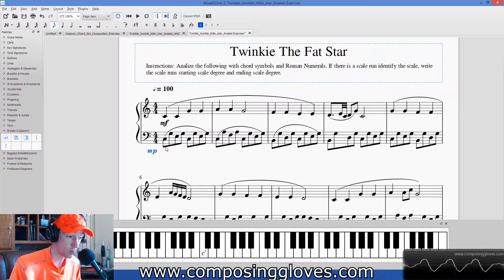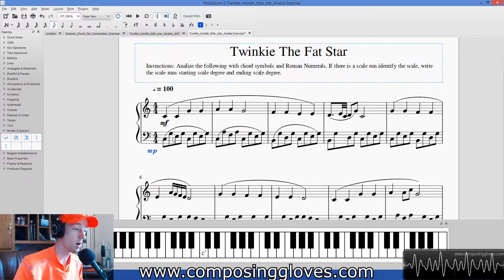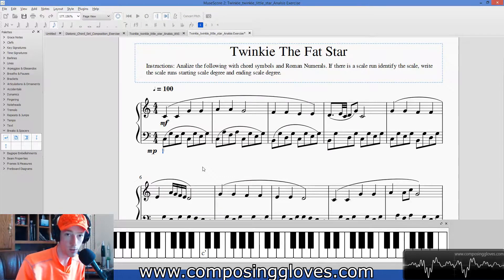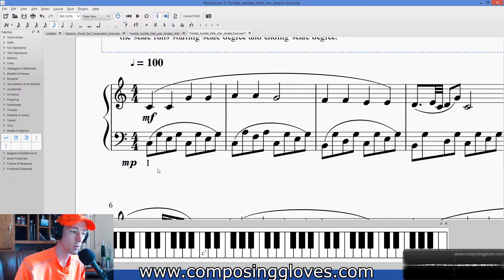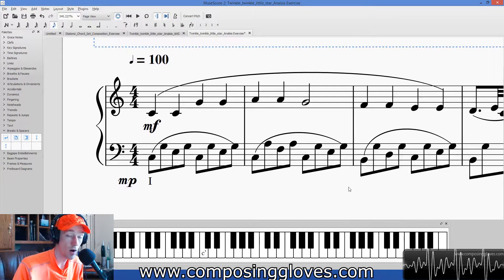Roman numeral analysis usually appears at the bottom of the page, so we're going to be putting ours at the bottom. You hit Control G — this is what you use for figured bass, which we'll cover later. For now, you just put down a capital I for one in roman numerals. So this is our one chord. We figured that out because this has what are called inversions. So we say C, G, E — this is the one chord. And then we look at this to determine our remaining chords. The first couple measures repeat, so this is all C major stuff.